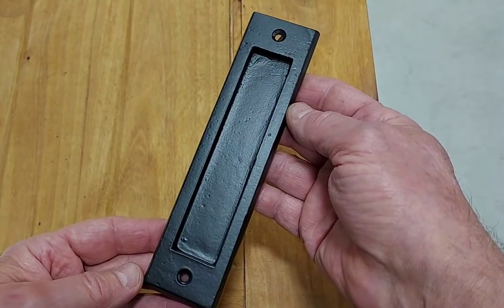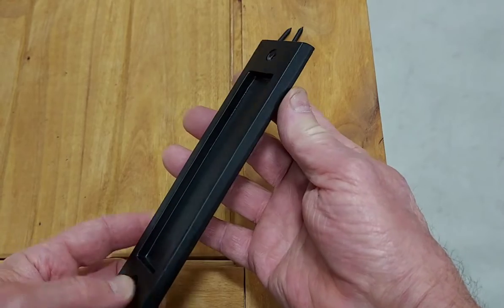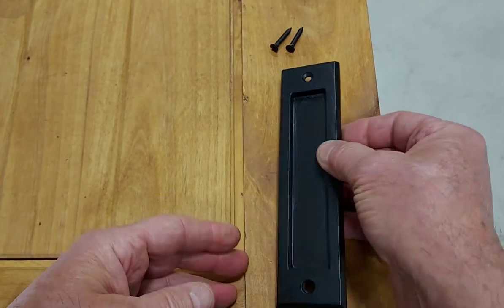It has an appealing smooth surface and a matte black powder coat finish. It is made of solid iron and not a cheap stamped steel. We think you will like the quality and thank you very much for listening.